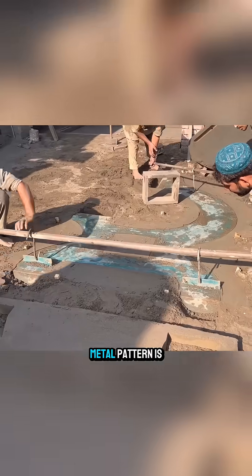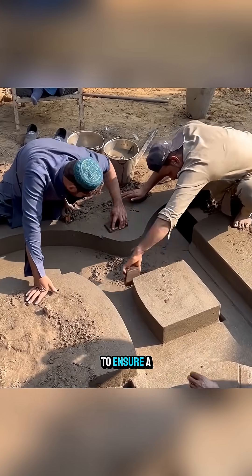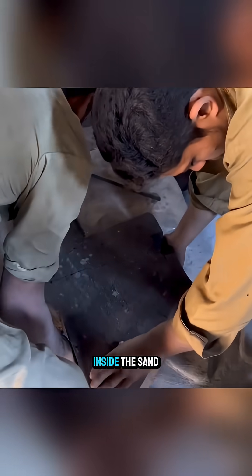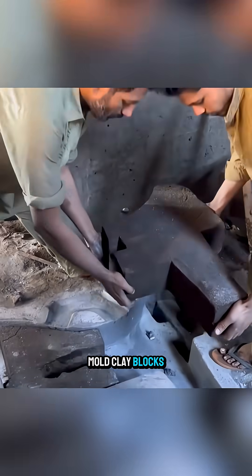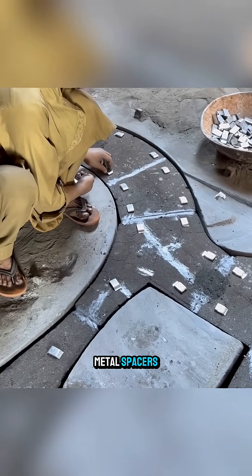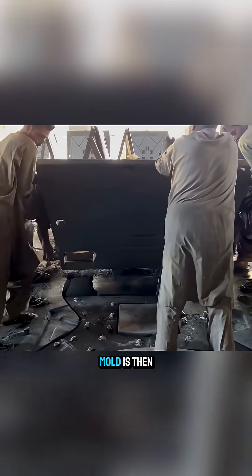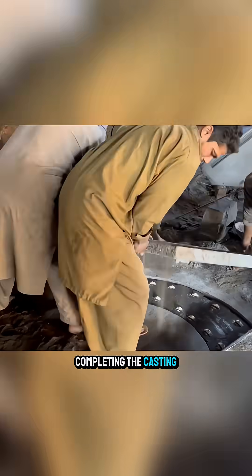Once the mold is stable, the metal pattern is lifted out, and the sand surface is refined to ensure a perfect match. Inside the sand mold, clay blocks roughly the same size as the chainsaw are placed, along with several metal spacers to maintain proper gaps and clearances. The upper sand mold is then closed, completing the casting mold.